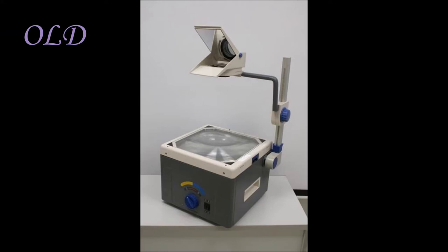This first one shown here is what I'm calling the old one, which was used when I was a kid. They're not really used as much anymore.